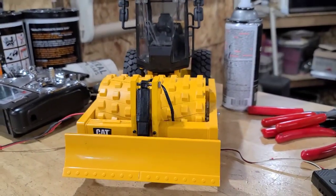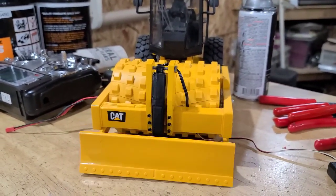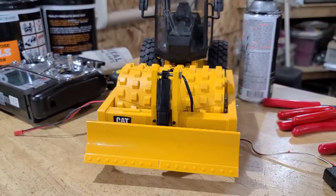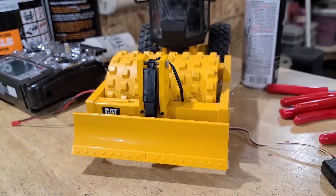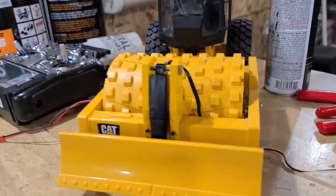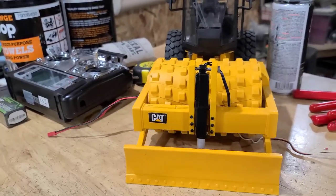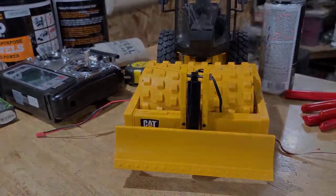Going to do a little video of the blade lift operation. I ended up using an Octronics 30 mm linear actuator for the lift and custom-made some brackets for it to bolt to the front. Works just great.